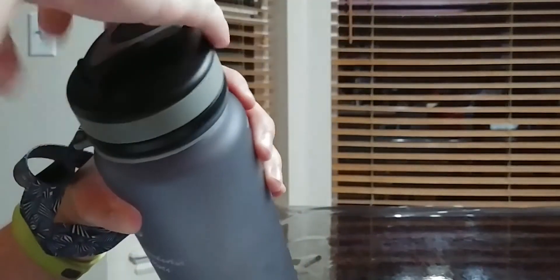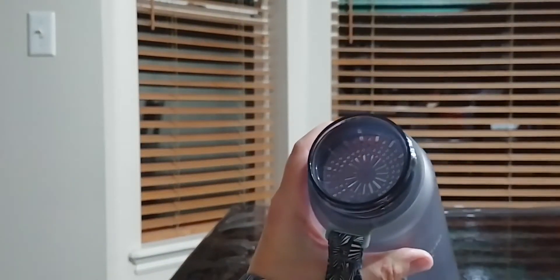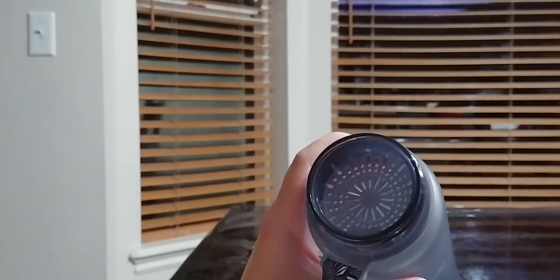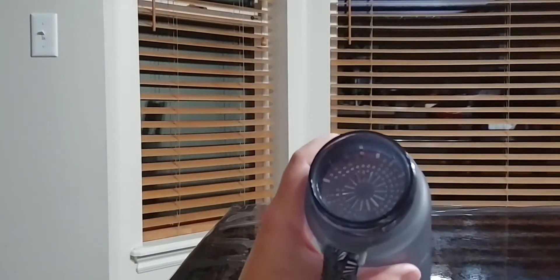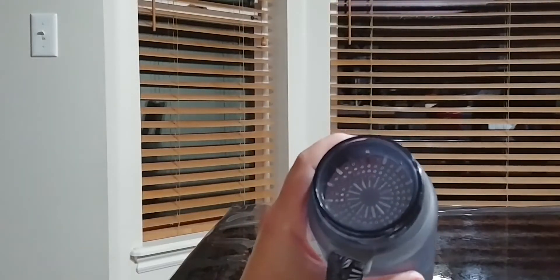It also has a very wide mouth. When I'm using the ice dispenser from my freezer I really like to have wide-mouthed bottles so that the ice can go in there easily without spraying out all over the place. You've got a wide enough mouth that you can dispense ice through there or take clumps of ice and put them through without a problem.